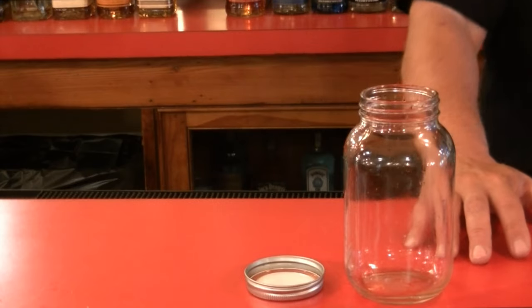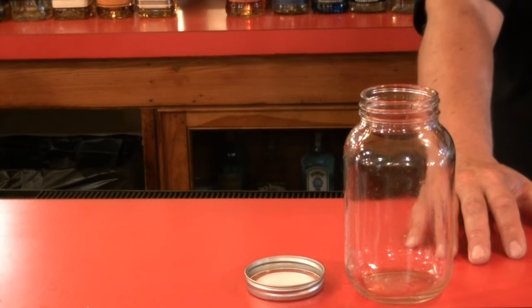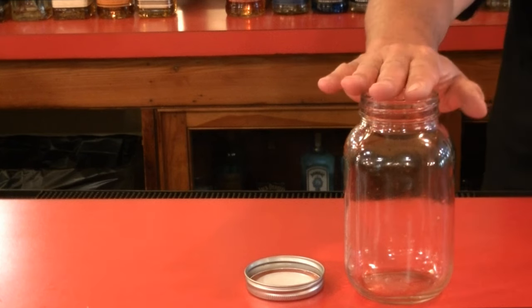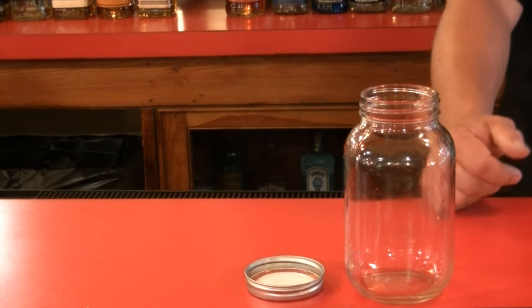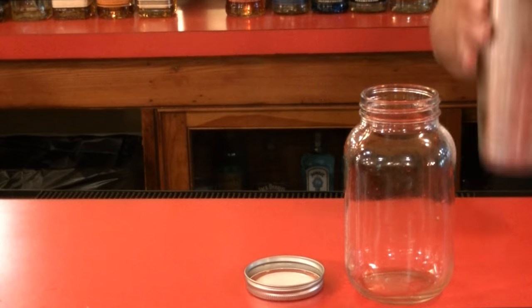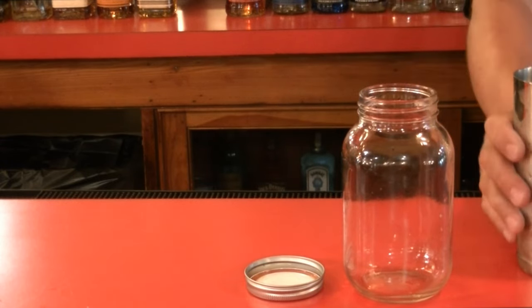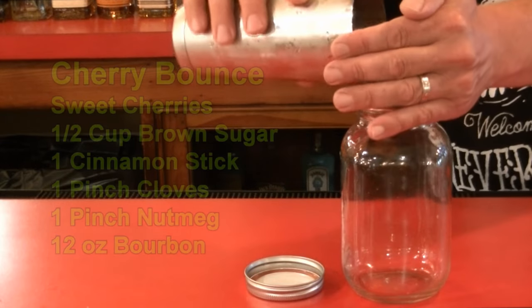Thanks for watchin'. Okay, as I said earlier, you're getting a twofer today. We're making Cherry Bounce and Cherry Moonshine. The first one we're making is Cherry Bounce — it's a lot easier. What you're going to need is a one-quart mason jar, which is four cups. You're going to fill that three-quarters of the way up with cherries.